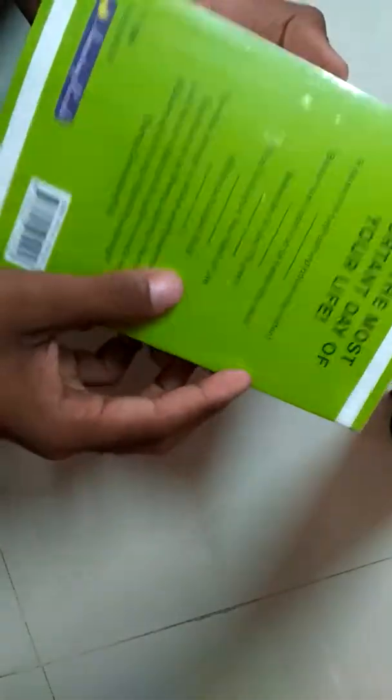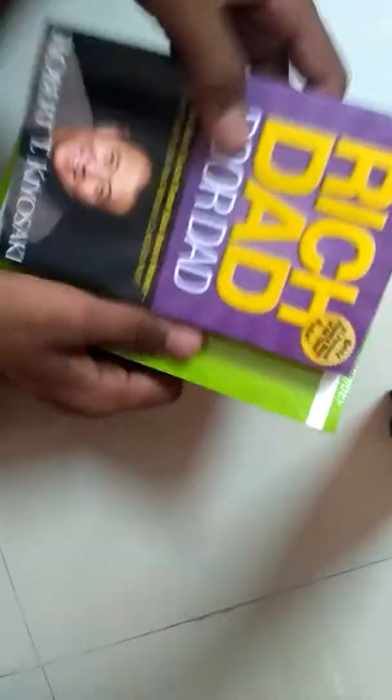I also read this book in my college library, so I ordered this one. The packing is really good — very nice.